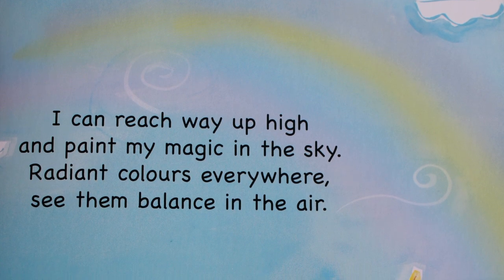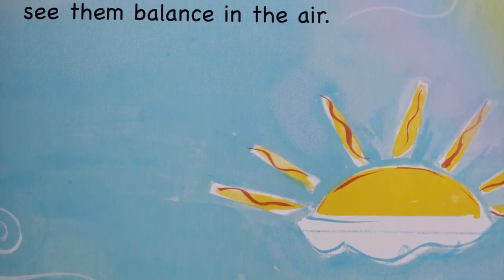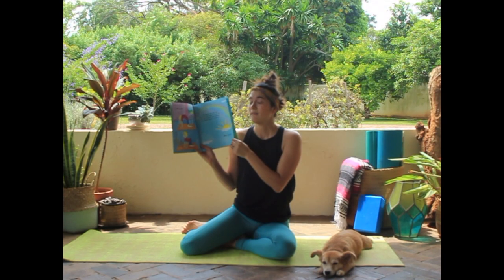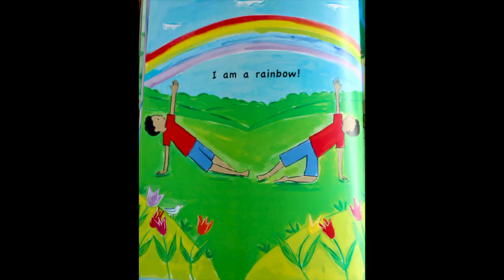I can reach way up high and paint my magic in the sky. Radiant colors everywhere, see them balance in the air. What am I? I am a rainbow!